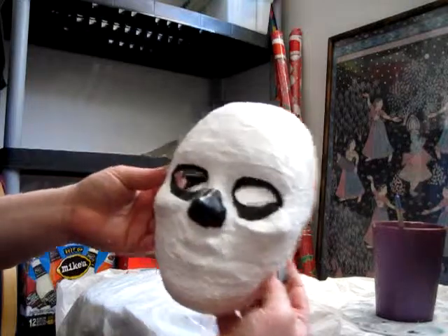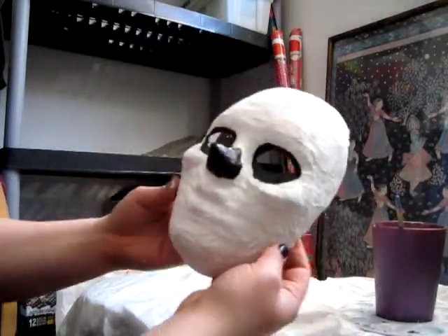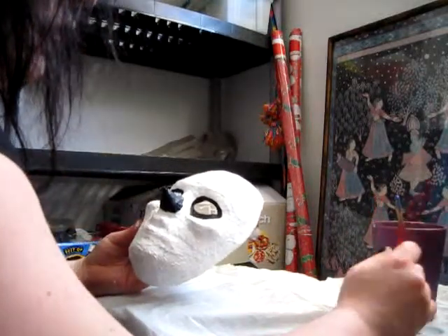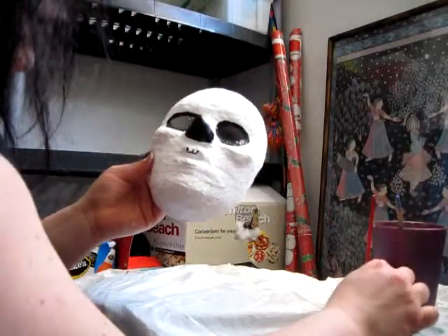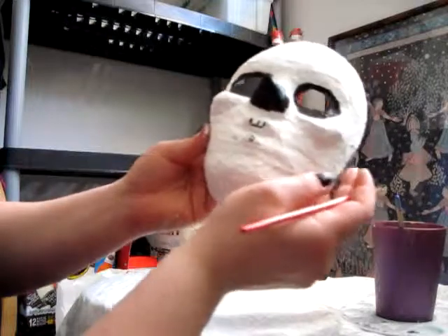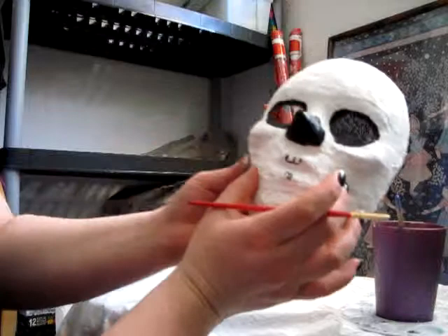Okay, this is what we have so far. Now we're gonna give him some teeth. We want to take our detail brush, only put a little bit on, and have some fun giving him teeth. We're gonna want to leave a gap in the middle, and we'll actually want to paint his teeth clear out here because he's, you know, the skeleton.